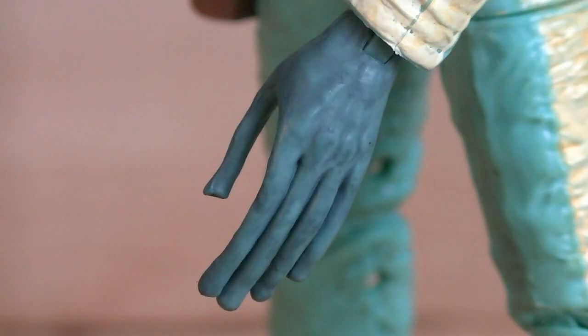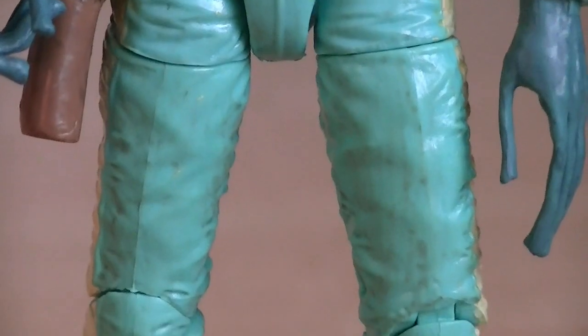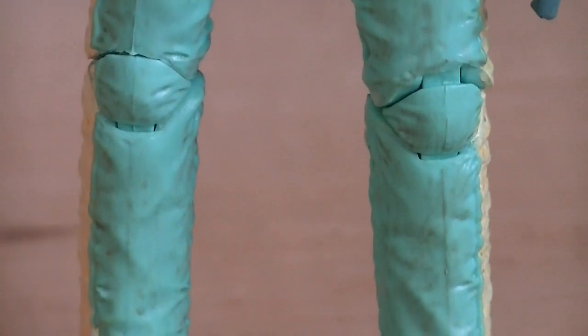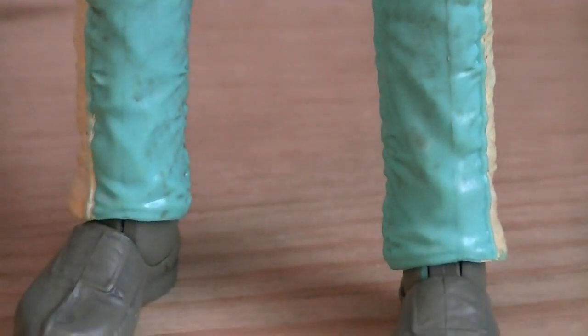His left hand has his long alien-like fingers sculpted outwards, while the right hand is sculpted in a grasping pose. His teal jumpsuit is heavily detailed with folds and creases, and they even added in a black wash to help bring that out.